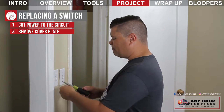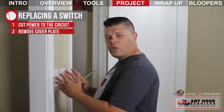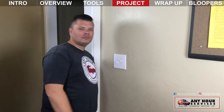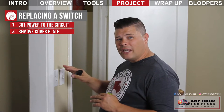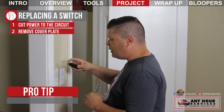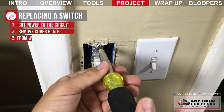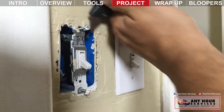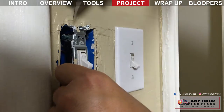Remove the screws from the cover plate. Sometimes you can have more than one switch grouped together. I've seen cover plates that are painted over, so you may need a utility knife to score around the cover in order to get it off. Unscrew the top and bottom screws that connect the switch to the box in the wall. If the switch has been painted over, you may want to score the paint with a razor knife so it doesn't peel off the wall.